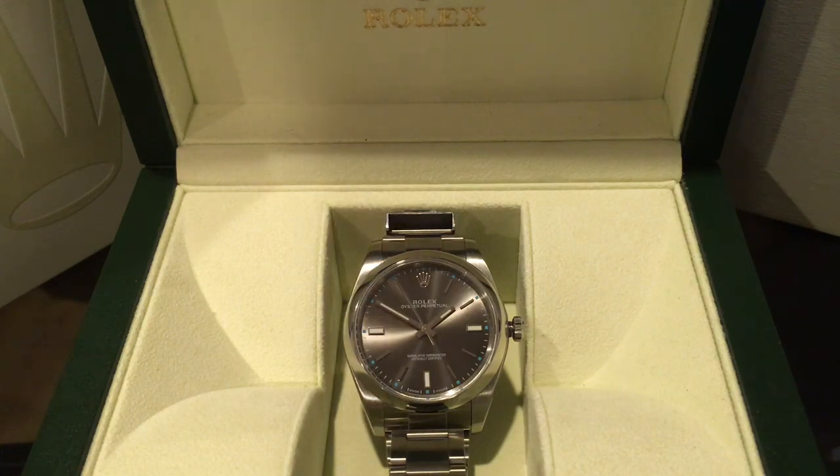One thing I forgot to mention: there's no date on this watch. I didn't think I'd miss it — I don't usually use the date — but I do kind of miss seeing the numbers and the magnifying cyclops glass that's on my GMT. So if you're a person who needs a date, I'd suggest getting the Datejust or another Rolex model that includes a date.